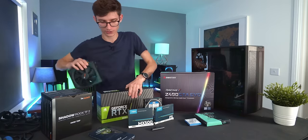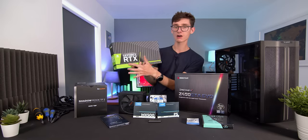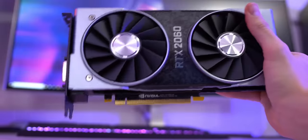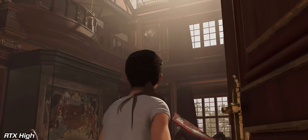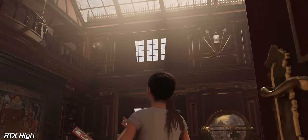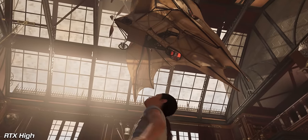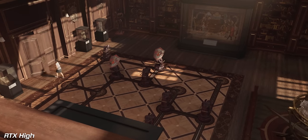Which leads us on to the graphics card. We also have a brilliant mid-range option here: the RTX 2060, made by Nvidia. This is one of Nvidia's own cards with their own cooler, and it's a great little card for 1080p and 1440p gaming. Because it's an RTX graphics card you can also turn on things like ray tracing and DLSS in games if you want some fancy effects.